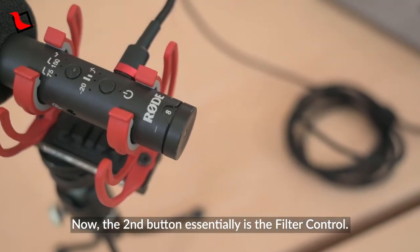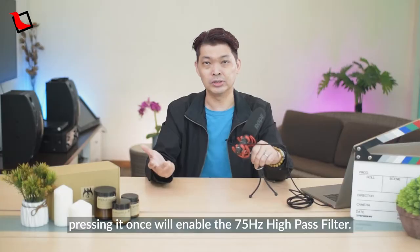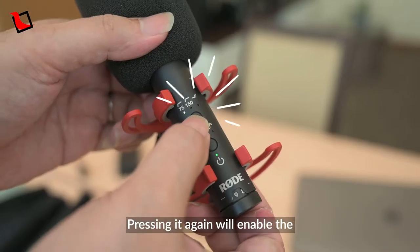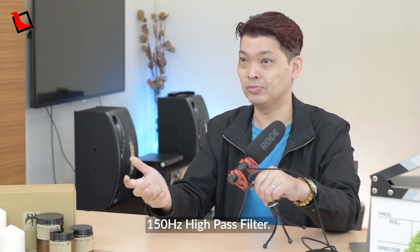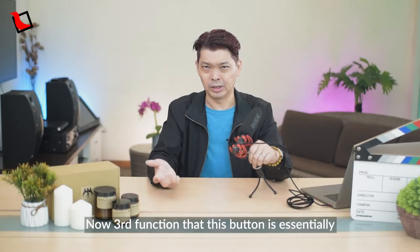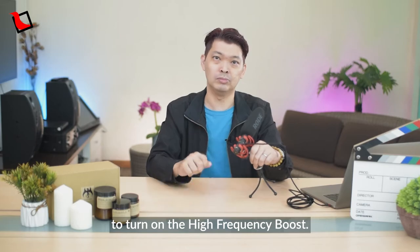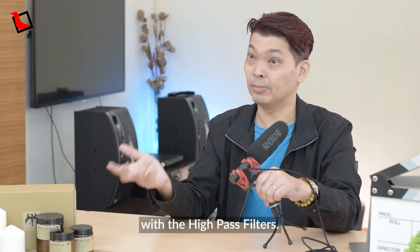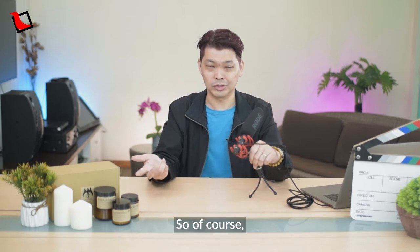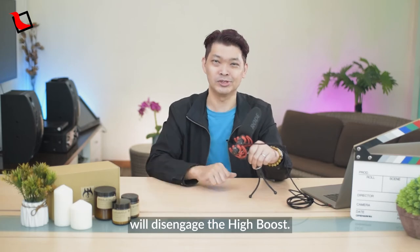The second button is the filter control. Pressing it once will enable the 75Hz high-pass filter, and pressing it again will enable the 150Hz high-pass filter. Of course, both of these can be switched off. A third function of this button is to turn on the high-frequency boost, which can be used in conjunction with the high-pass filters. A long press of this button will disengage the high boost.